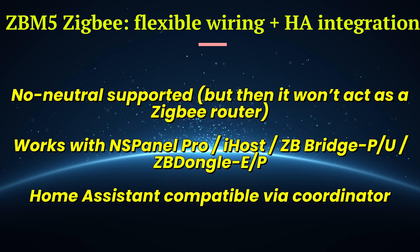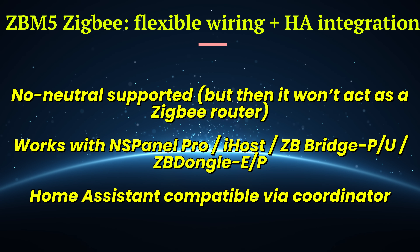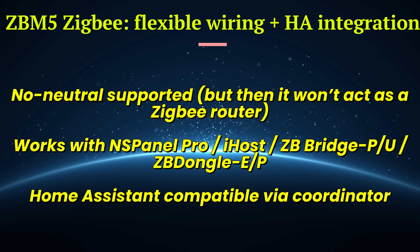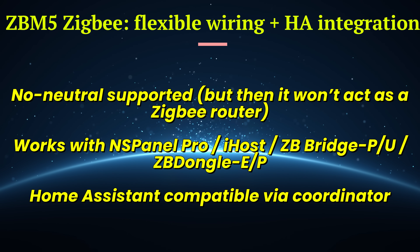The ZB M5 works with or without a neutral — great for older homes. It pairs with hubs like the Sonoff NS Panel Pro, iHost, ZB Bridge P, and ZB Bridge U. It also plays nicely with Home Assistant via a ZigBee coordinator — the ZB Dongle P or E.